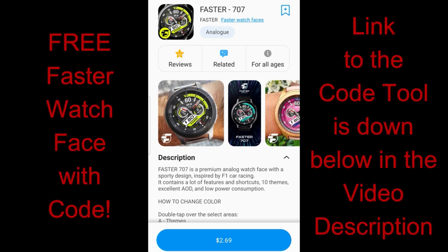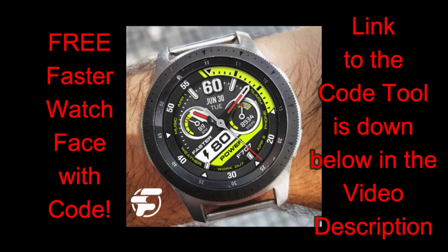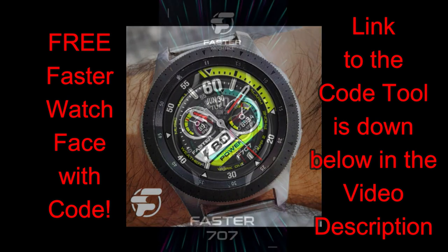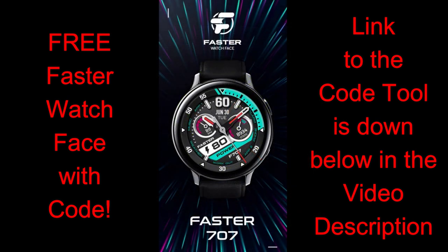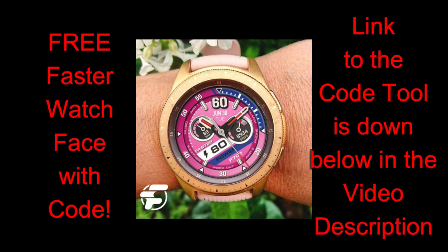Hey guys, welcome back to the channel. I appreciate all of you tuning in again for another watch face review and giveaway. For today's episode I have another brand new release to share with you from our friends at Faster Watch Faces, and this one is set in a very bold, fun, and sporty style.